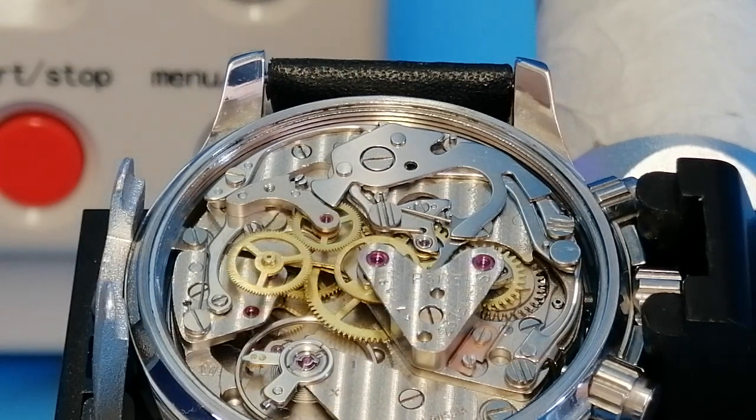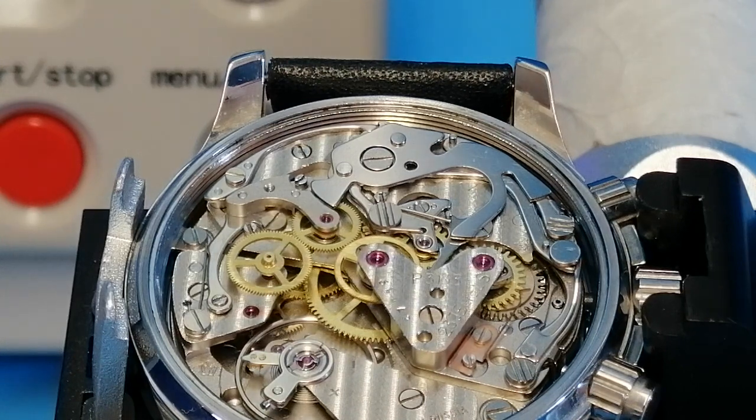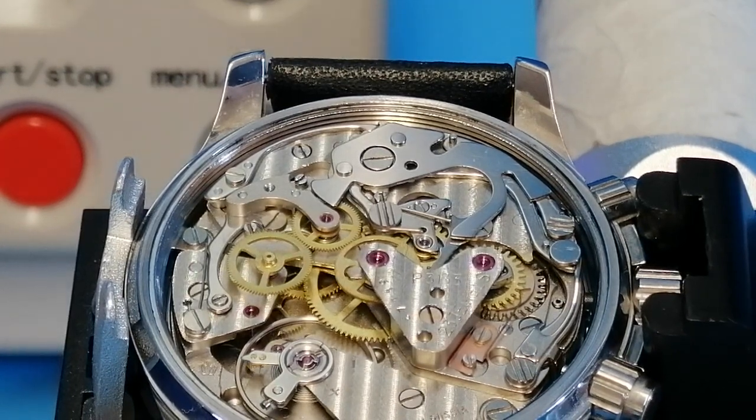On the previous video you'd have seen this watch sitting on the bench and probably noticed that I hadn't taken out the mainspring, but since then I did go on to take the mainspring out. There's a nicely interesting little feature inside the mainspring barrel — almost like a clip that holds the mainspring in place — which I thought was quite a nice feature. It is a beautiful looking watch.